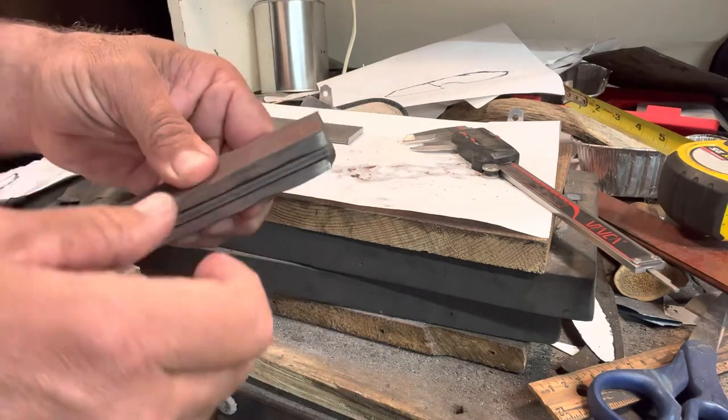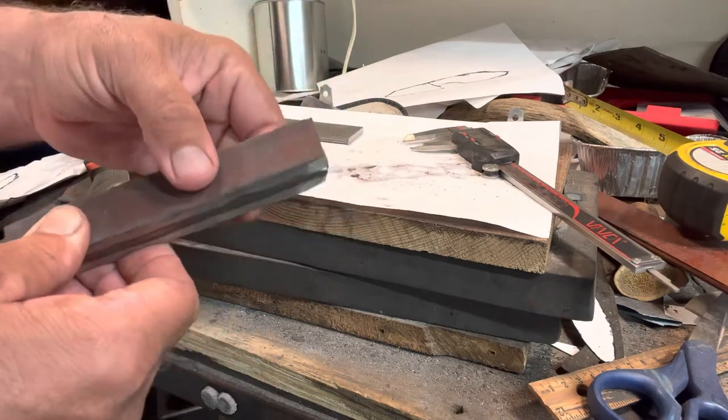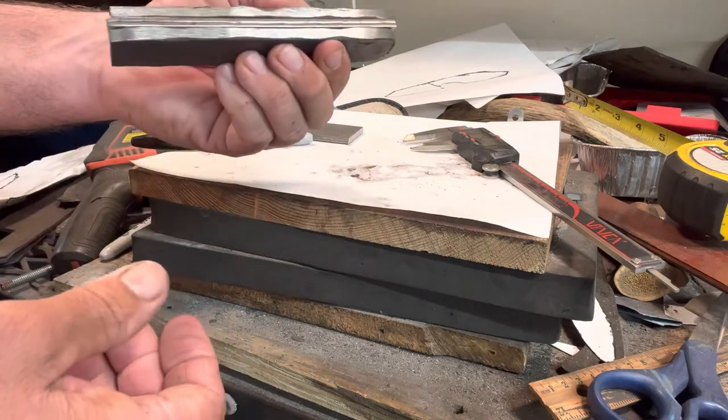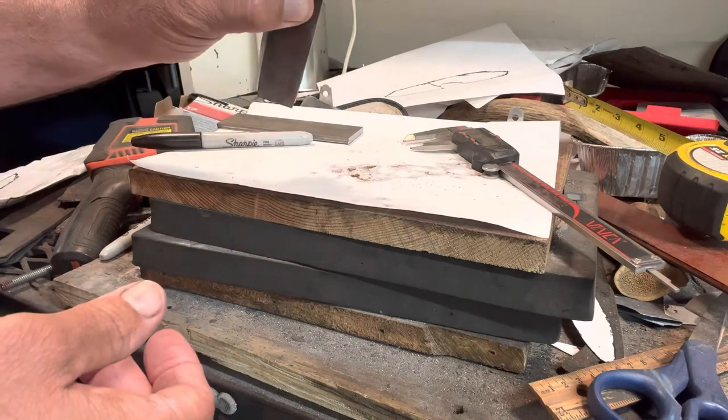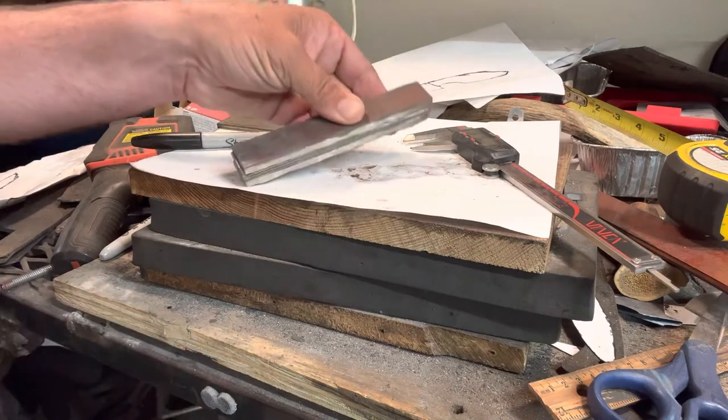I'm going to tack this with a welder, grind off this part, and then the next part you'll see is me putting it in the forge to get good and hot and get our forge weld set.